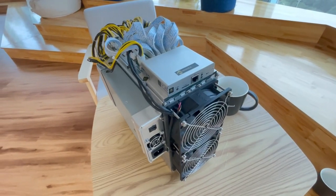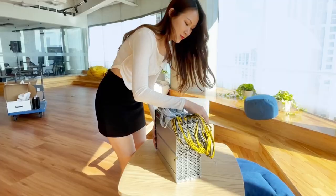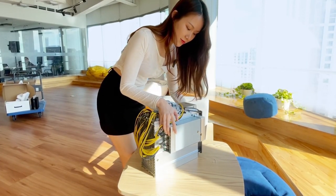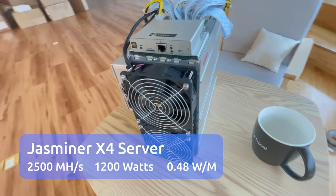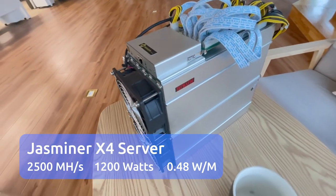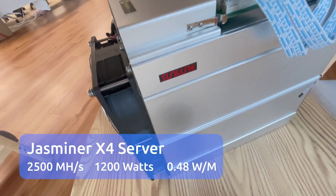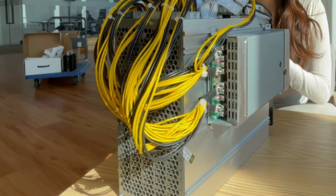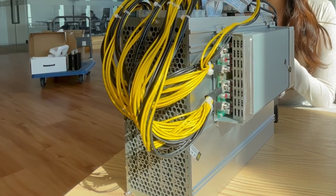The third one is the boss of today: the ET Hash Server, the most powerful one in this series. It can be easily identified as a typical ASIC — it is larger and provides 2500 megahash per second hash rate with 1200 watts of power consumption.